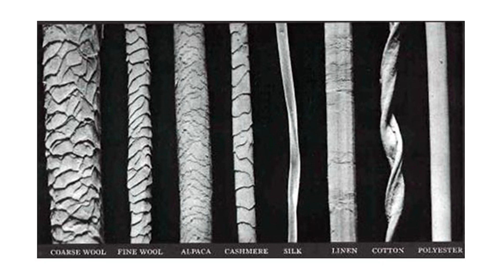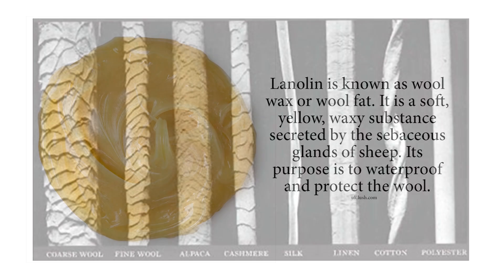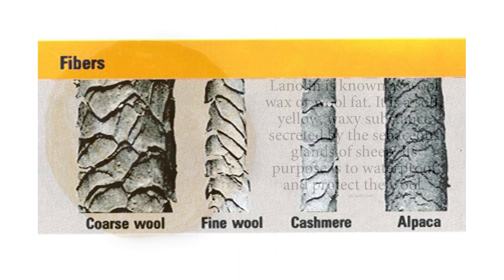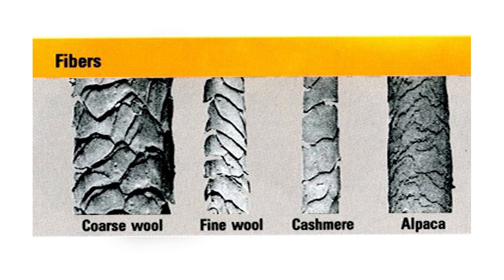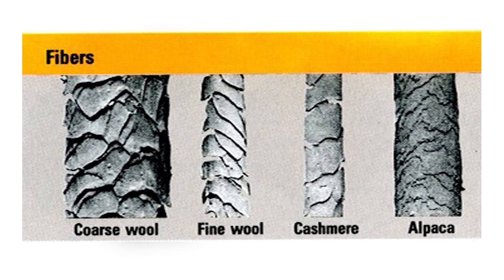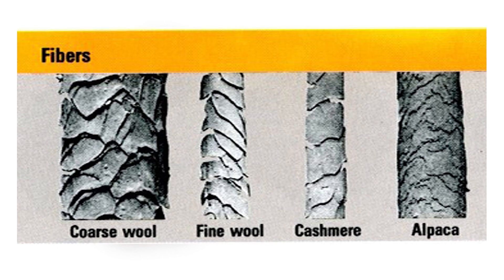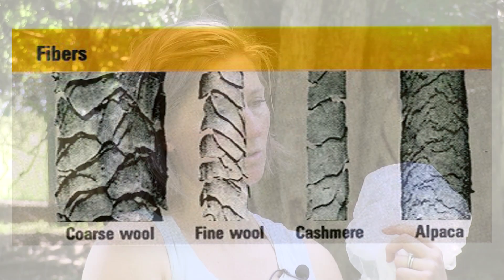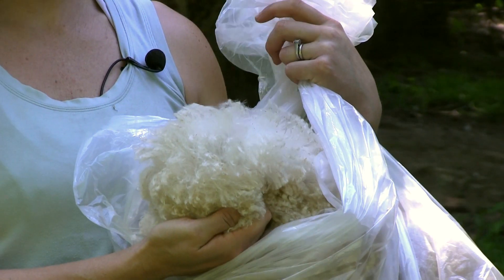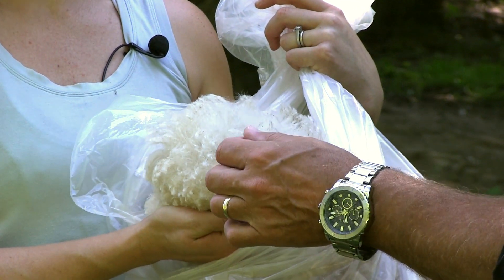If somebody's allergic to wool, it's usually two things: either the lanolin — the oil that the animal produces — or the fiber itself has scales along it. All protein fibers do, but the ones on wool stick out away from the fiber shaft, so it causes a little bit of a prickle. Wakaya alpaca has half that, and then Suri alpaca has half of Wakaya. So it feels softer even if it's the same grade — that's why it is so desirable.